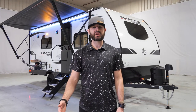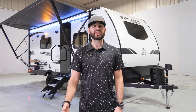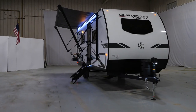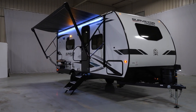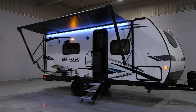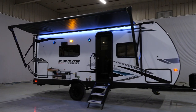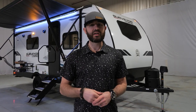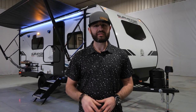Hey guys, Ben Holdred here with Surveyor, coming to you live from the Forest River studio. Today we're going to walk through a brand new Surveyor floor plan, the 19 SSLE. This is part of our Sub 4 series, which means it's right at 4,000 pounds or less. This floor plan is 24 feet and just a hair over 4,000 pounds, so it can be towed by a half-ton truck or that midsize vehicle — very versatile. You can take it anywhere: national parks, campground sites that are limited. It's going to give you a lot of versatility as you're out there traveling. But this is an incredible floor plan.